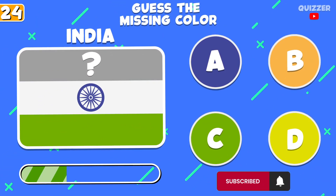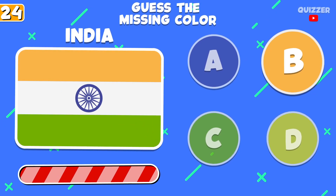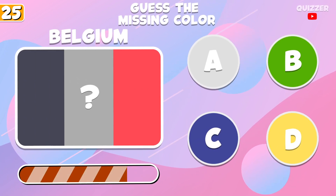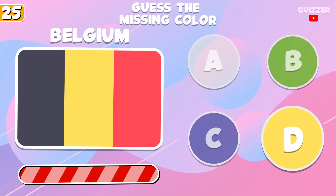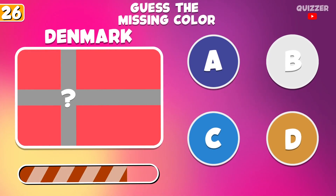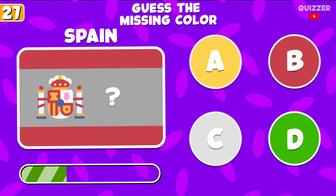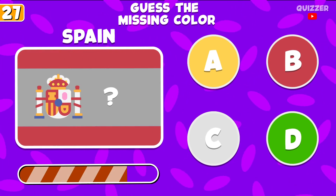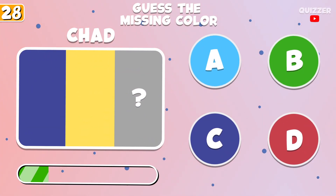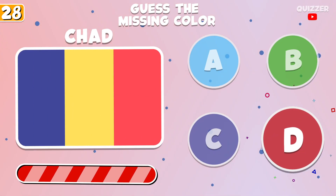Subscribe for more videos. Try to guess this color. What is this color? Guess this color.